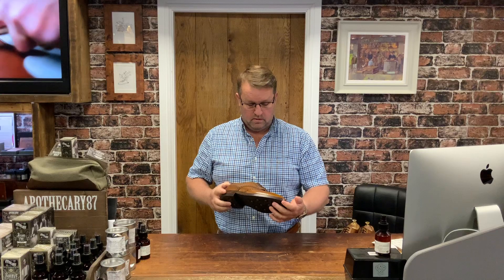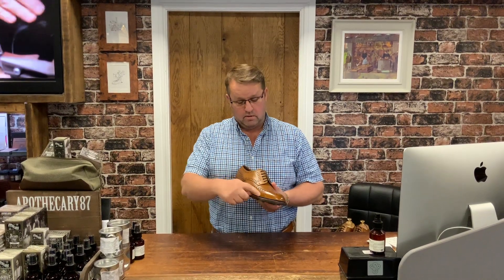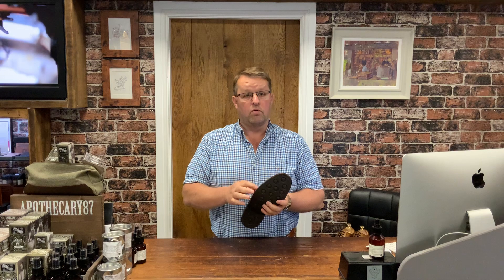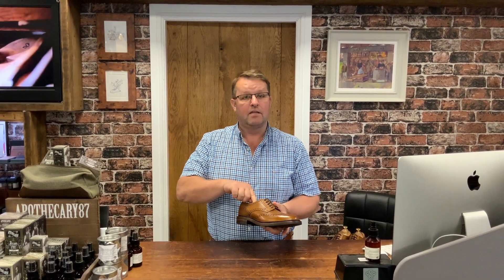I sold a pair of these to a customer a couple of years ago and he wore the soles and heels out. Now, being Goodyear welted construction, all this stitching around here is securing the sole to the welt, which is stitched inside and secures the upper to the insole.